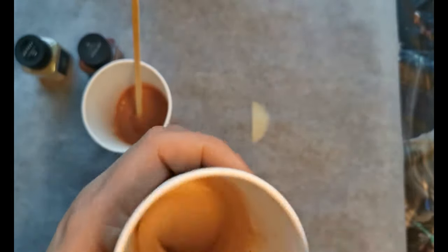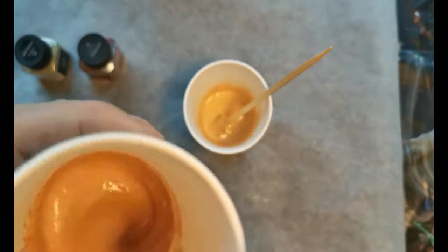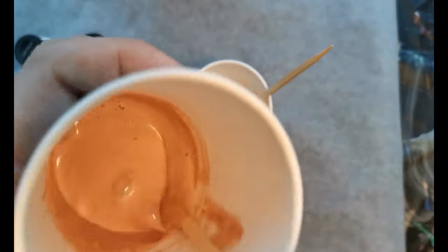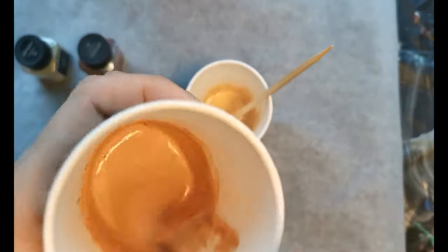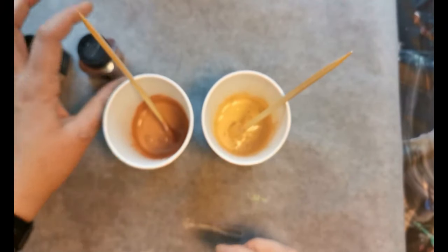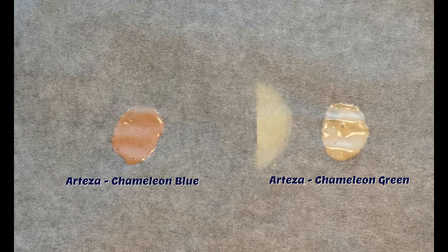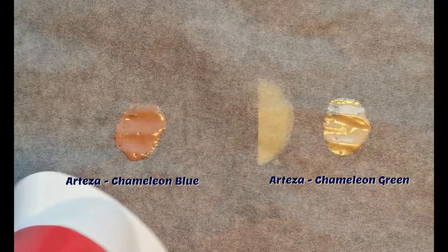As you can see, it just turned into a weird yellow and a weird brown paint color. I didn't really see the specks in it, and in this lighting the color shift wasn't visible. The mica fiber is just so thin it disappears into anything you put it in. So this is the moment I put some on the baking sheet and used a hair dryer to blow it dry. On the left is the Arteza Chameleon Blue and on the right is the Chameleon Green.